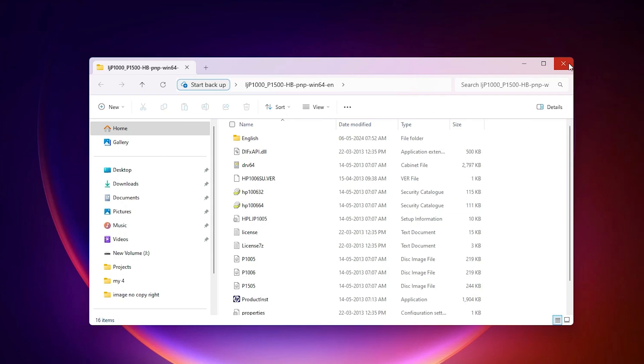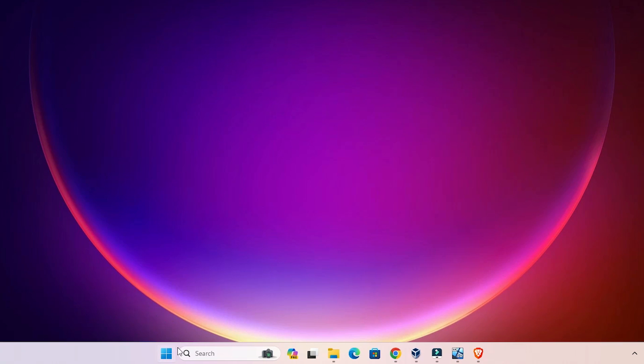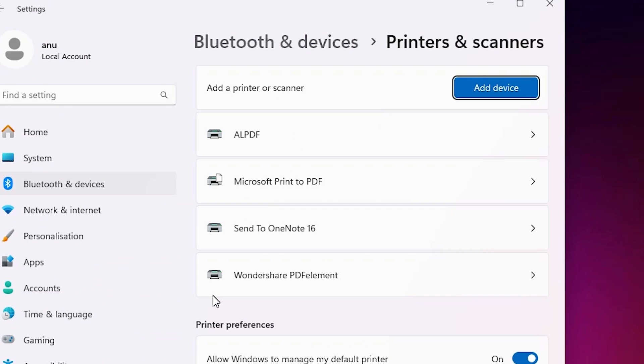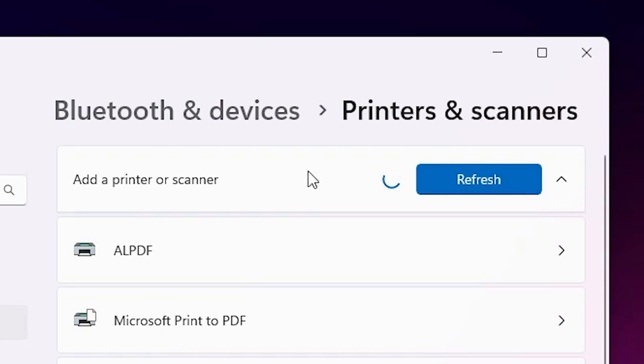It creates a new folder on your desktop — the printer folder. Double-click on it and here we find our drivers. We are going to install this driver manually. Go to Start and type 'Printers and Scanners', click on it, and at the top click 'Add a printer or scanner' then 'Add a device'. Wait a few seconds for a new option to pop up.